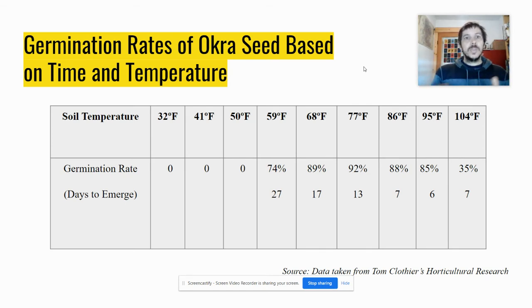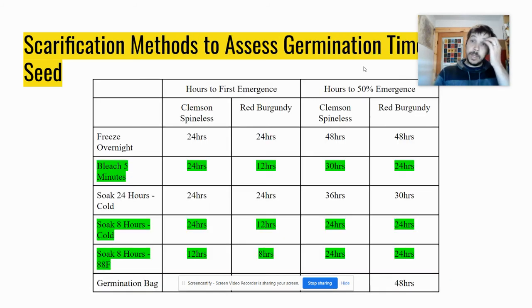Okra has a thick seed coat and will take quite a long time to germinate if you don't give it warm conditions. This chart breaks it down: germination rate and days to emergence under different temperature conditions. We get 92% germination rate and 13 days to emerge at 77°F, which is pretty warm. Step that up to 86°F and you get emergence within a week, with a slightly lower but not significant germination rate. Basically, the warmer it is the quicker it will germinate, which also prevents rodents eating the seeds or seeds rotting in wet conditions. Make sure the soil has had a chance to warm up, not just the air temperature.